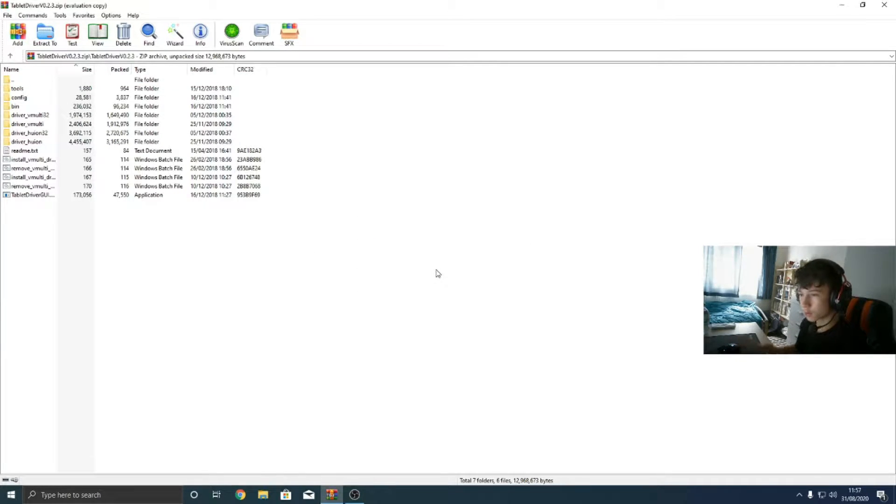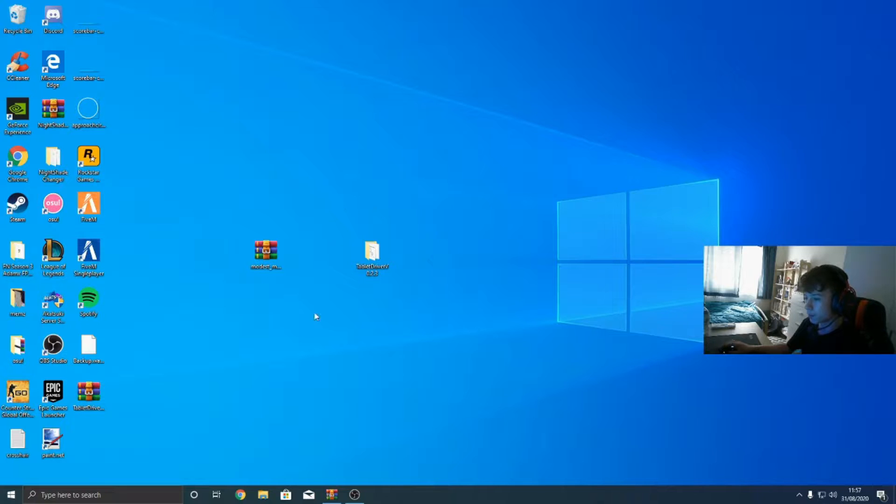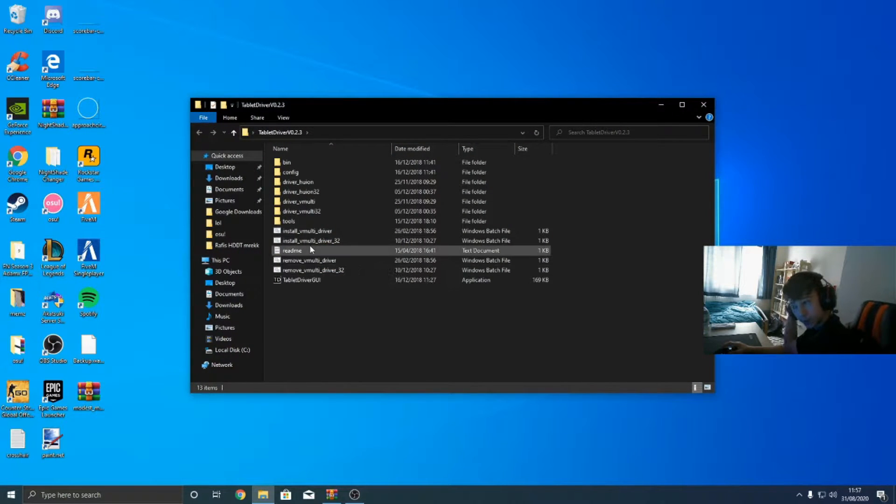Just before I start, there's going to be a link in the description to the GitHub page where you can find the drivers. Here are all the files. What I'm going to do is extract this to my desktop — this is what it's going to look like if you have WinRar. You can extract it wherever you want. Depending on what tablet you have, there's a tutorial you can follow — you're either going to install the multi driver or the Huya driver, or whatever applies to your tablet.